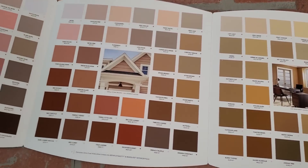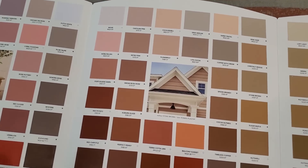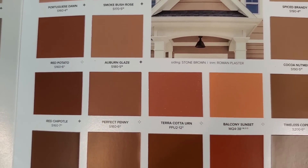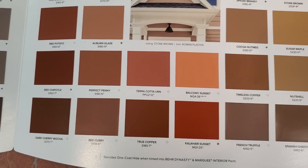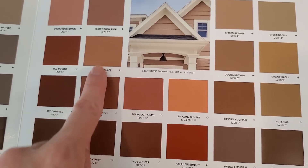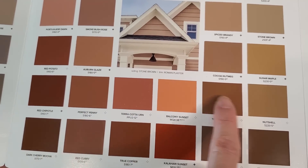In my case I went with terracotta colors — I got a really dark color, I already had a brown on hand, and you may want to get something a little more orange so you can mix all of these together and come up with various shades of the colors that are in your inspiration photo or the brick you're trying to mimic.